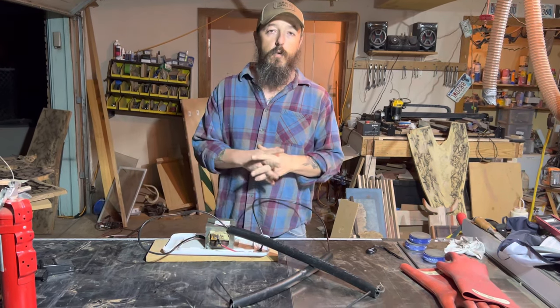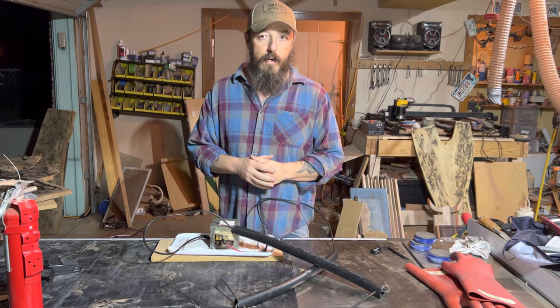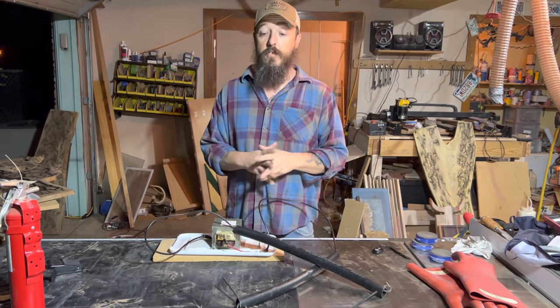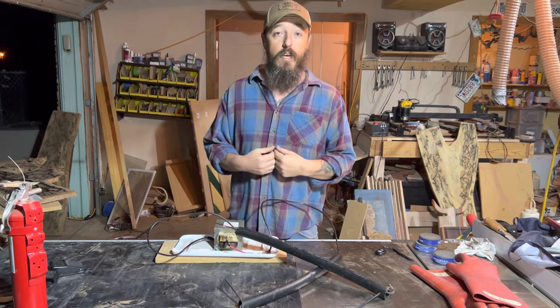I'm just going to show you what I use based on videos that I have watched. I'm not saying this is safe by any manner, and I'm not trying to promote it in any way. I'm just going to show you how I built my machine for me to be able to do this.